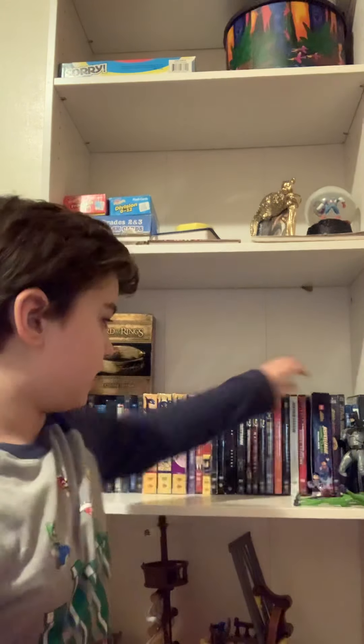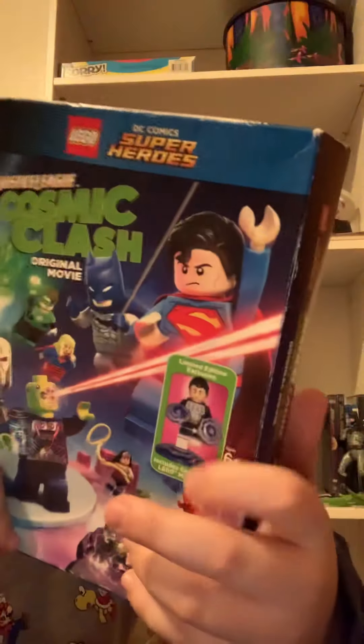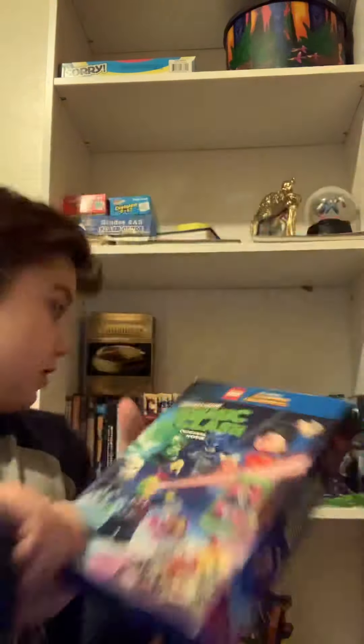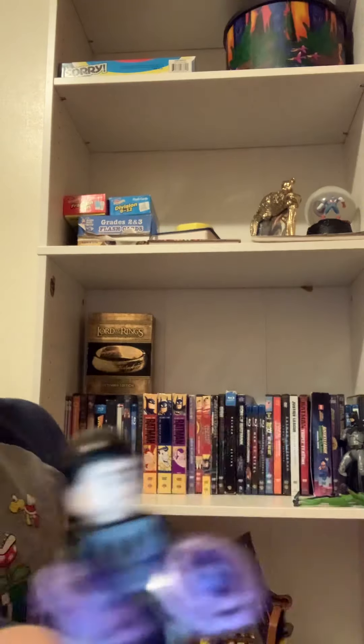The last part of the collection is a LEGO animated film called DC Comics Clash, which is not terrible — it's pretty good. It comes with a little LEGO figure, which I really do like. The figure has some decent printing and detail on him, and the pieces he uses are very useful for other stuff.